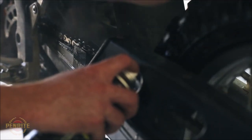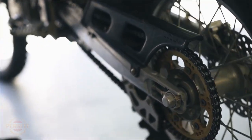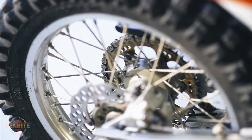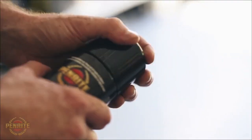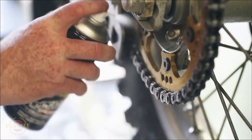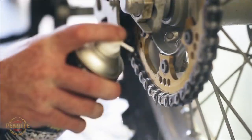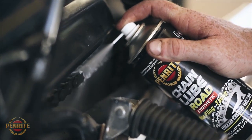Of all the motorcycle lubricants, the chain requires the most frequent attention, and it's the easiest maintenance you can perform. A motorcycle chain is best lubricated after a ride, when the chain is warm. The chain should first be cleaned with Penrite's chain cleaner, which will dissolve and wash away old chain lube and grime.